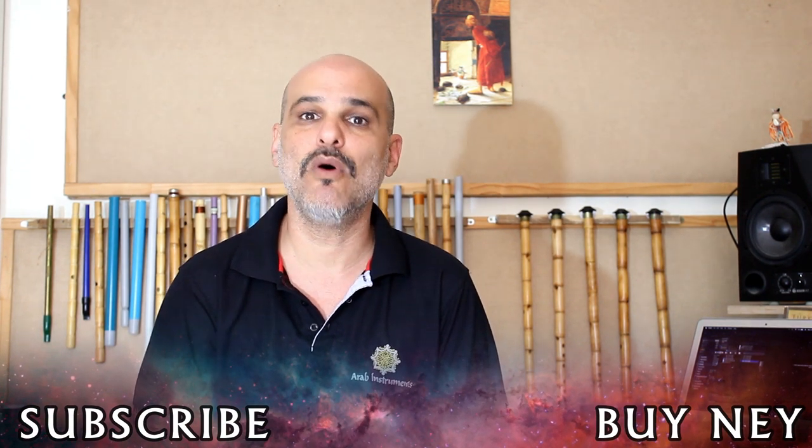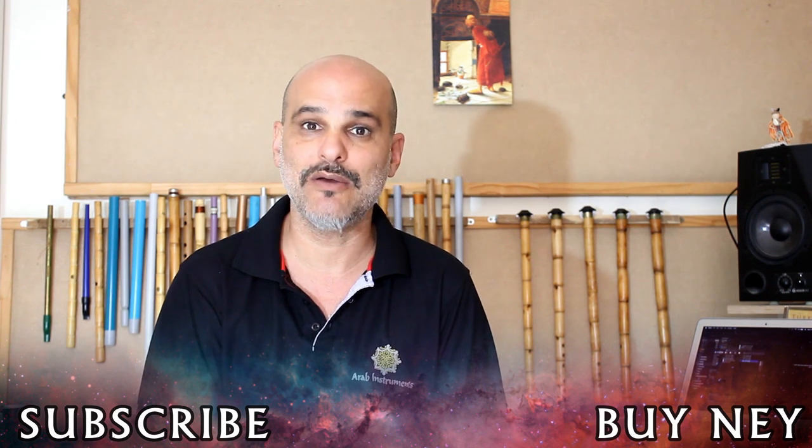Thank you for watching. I hope this was beneficial for you and if you have any other questions regarding ney playing, maintenance, or something you want to play, please write it down in the comment section and we'll answer it as fast as we can. Visit our ney gallery and see the huge variety we have — advanced and beginners, plastic and reed — and ask us any question regarding buying a ney. Subscribe to the Arab Instruments channel to get more tutorials and more information about ney and music in general. It was a pleasure and I hope to hear from you soon — see you next time.